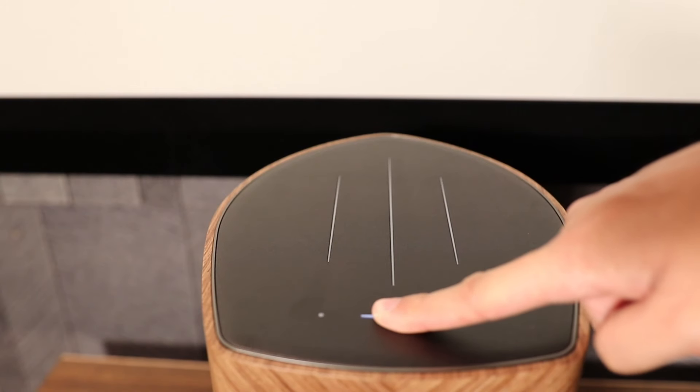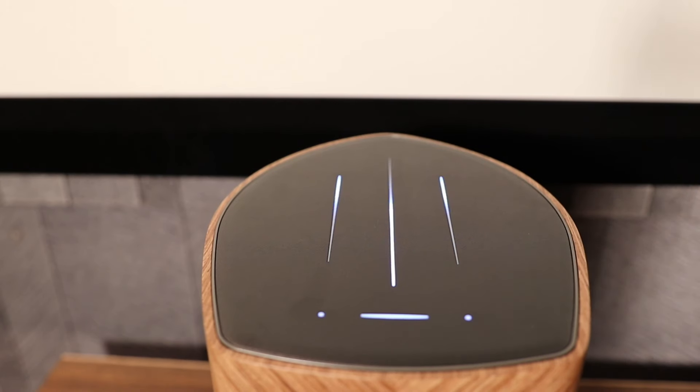The Senso leather top serves as a touch control panel allowing for quick volume access and input changes. And yes, it does come with a remote control.